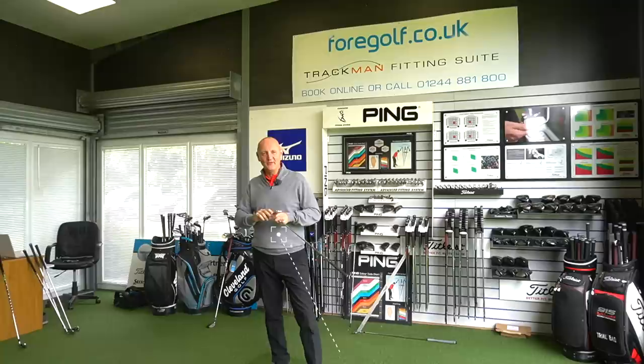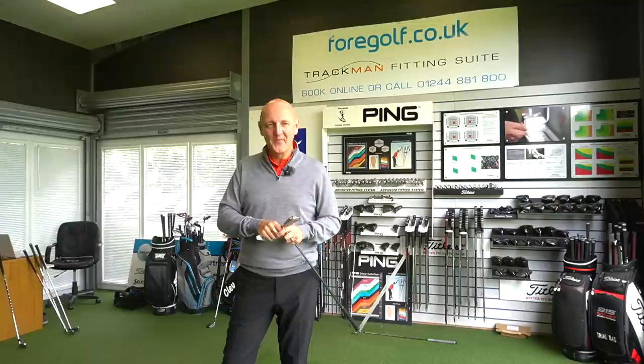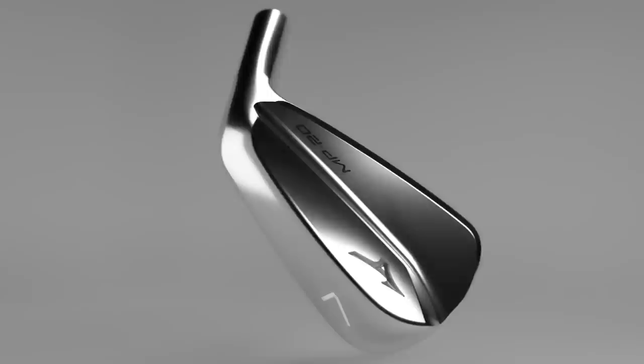It's fair to say this MP20 range from Mizuno looks absolutely stunning on the eye, and we already know that nothing feels like a Mizuno — but the question is, is this style or substance? How do they perform in the hands of the average golfer? One way to find out: hit some golf balls and put all three head-to-head, and I'll give you my overall opinion on these great-looking irons from Mizuno.